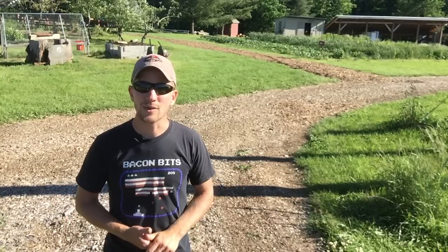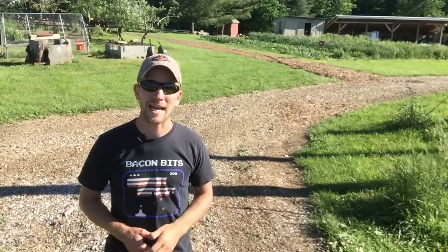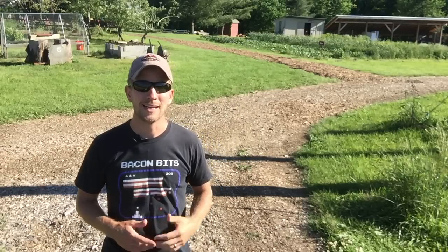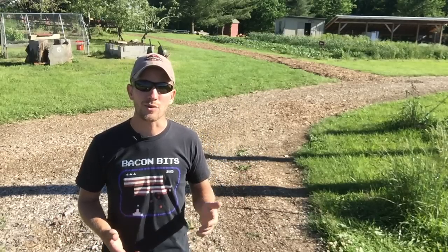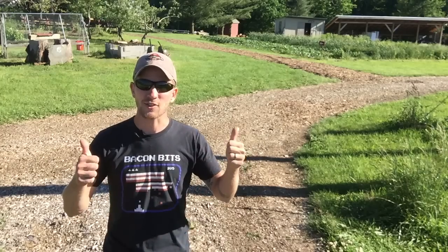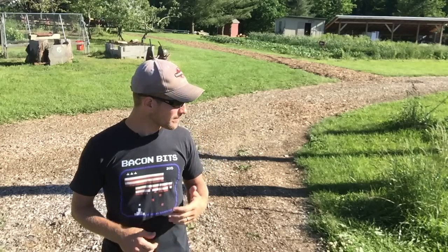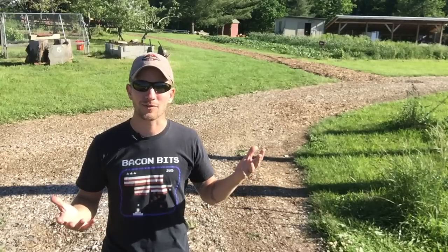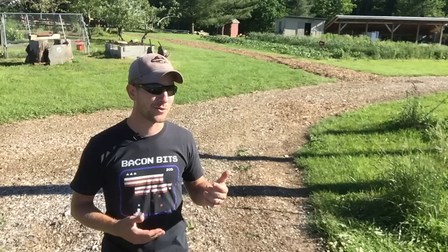I contacted a local tree service company. I've also gotten chips from the town when they're doing tree work to free up the power lines. I say, 'Hey, I have a farm, I have a place where you can dump it, it's clearly marked, come by and dump it off.' And they're like, 'Yes, this is great — you're doing us a favor.' So I'm doing them a favor, they're doing me a favor, everybody works out for everybody. These wood chips I use in my winter chicken housing and on the paths here.